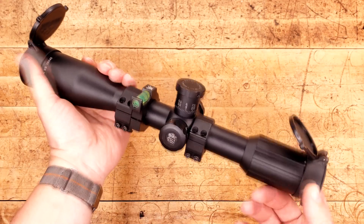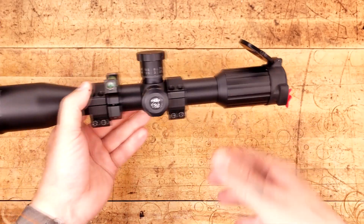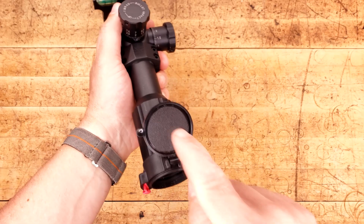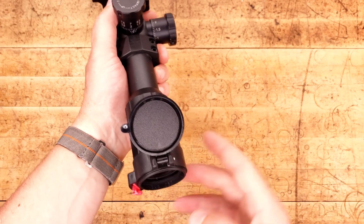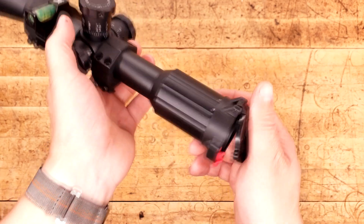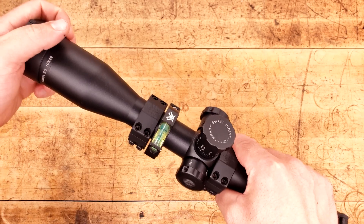Scope caps. They don't just offer protection for your glass. They offer a level of coolness as well, and also a little area if you wanted to write down your dope right here since we always have it on the fly. They're fairly inexpensive. Multiple manufacturers make different types of scope caps, and some of them even come on your favorite optics out there.